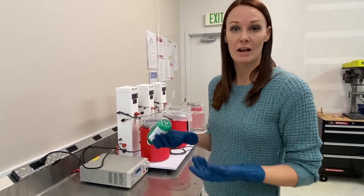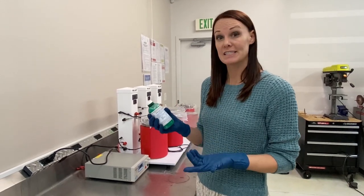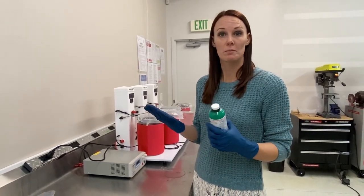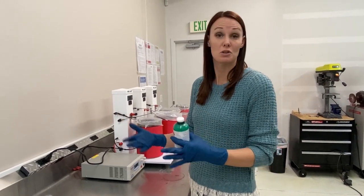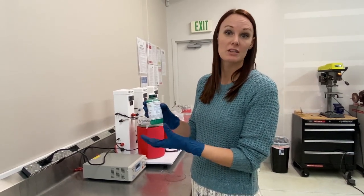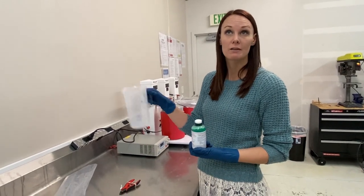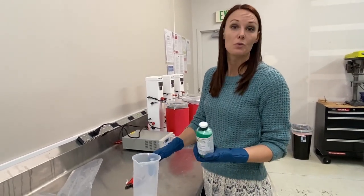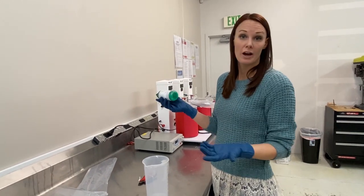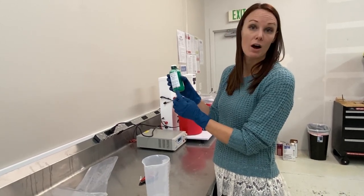For our brush plating customers, we've had a lot of concern about how to get that compound to go back into the solution. There's a very easy way — simply warm it up. It's commonly done by heating a pot of water and placing the bottle in there. Once the solution reaches about 120 degrees it will start to dissolve. You can shake it, put it into a glass mason jar and warm it up, stir it or shake it. Should you not have those resources, the bright nickel solution will work just fine with that compound settled at the bottom.